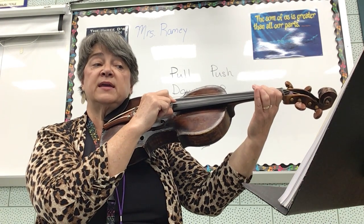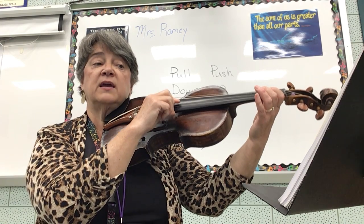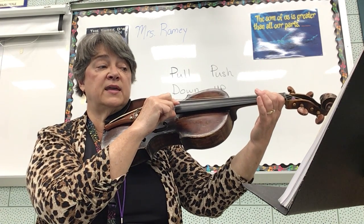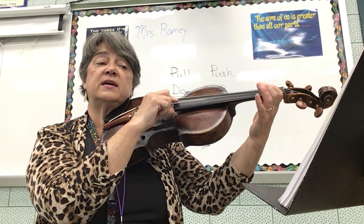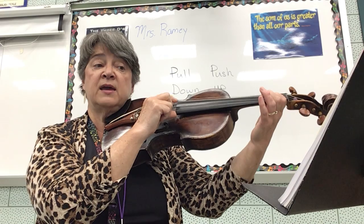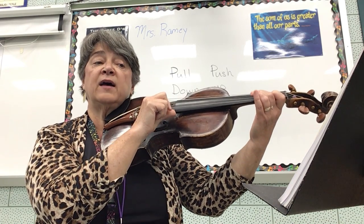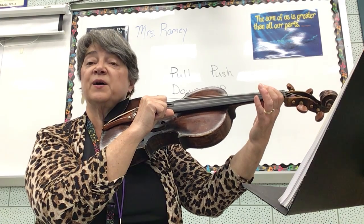F sharp, E, D, rest. F sharp, E, D, rest. D, D, E, E, F sharp, E, D, rest.